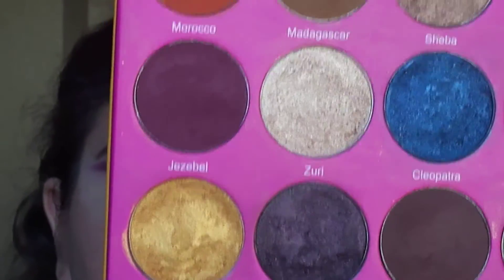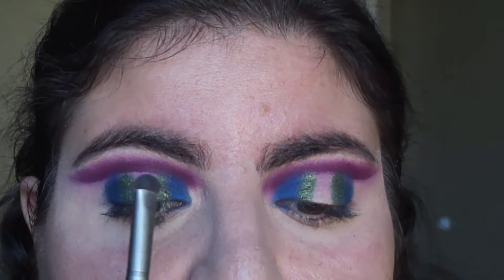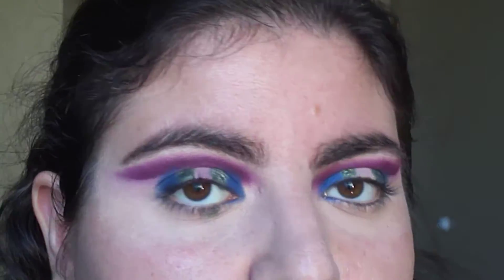Now using the shade Nairobi, I'm going to apply this on the center of my eyelid — so between the shade Egypt — and also apply this on the outer edge of my eye, right next to Cleopatra.